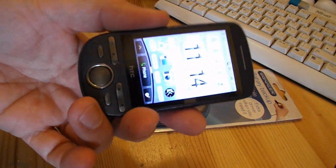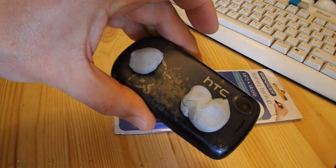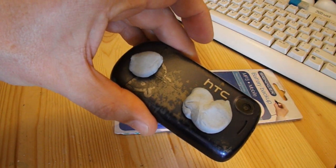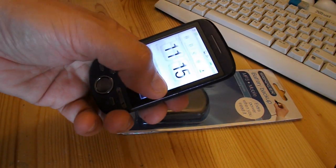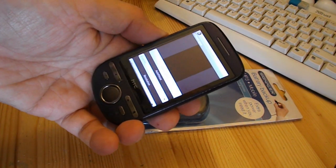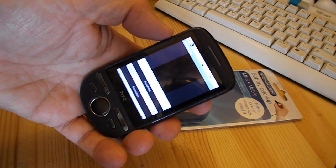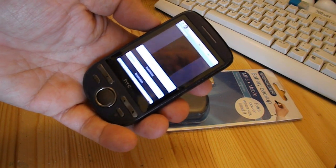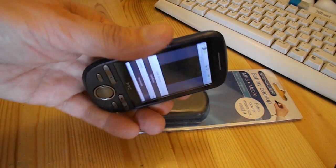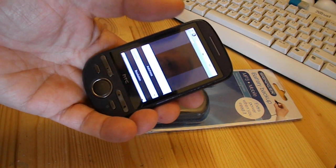To discharge the battery in this phone, I'm going to blue tack it to the window of my shed and leave it doing a time-lapse sequence using RR Time Lapse, which is a handy little free app. I'll leave it doing a time-lapse sequence of the garden, for no good purpose other than just to flatten the battery.